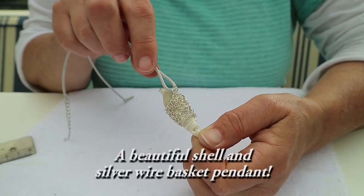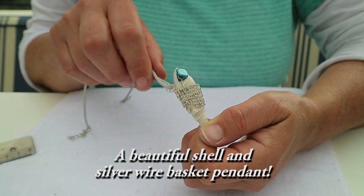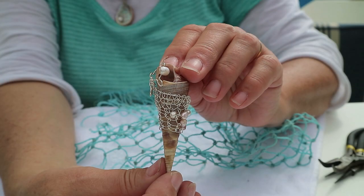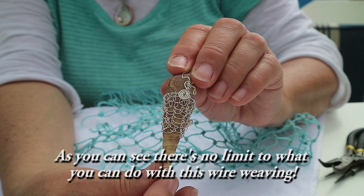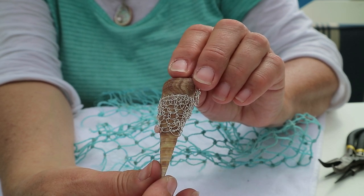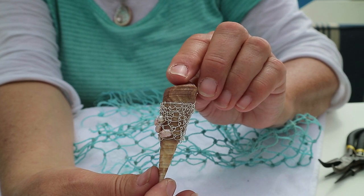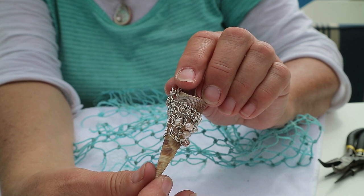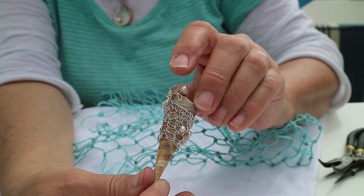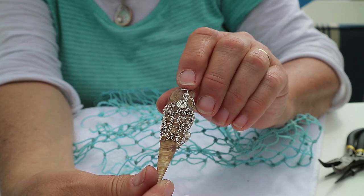You have a beautiful shell and silver wire basket pendant. As you can see, the only limit to what you can do with this wire weaving is your imagination. If you liked this video, give me a thumbs up — it really helps. Subscribe and ding the bell so that you get notified of future video updates. My name's Anja Jones, thanks for watching.